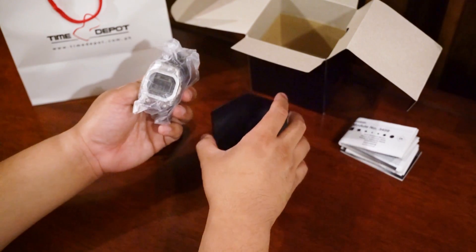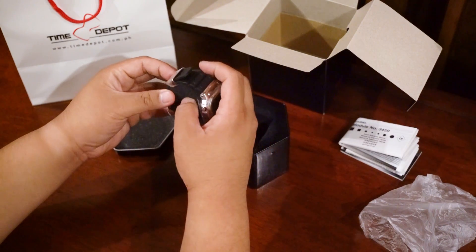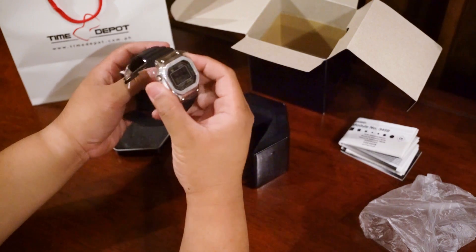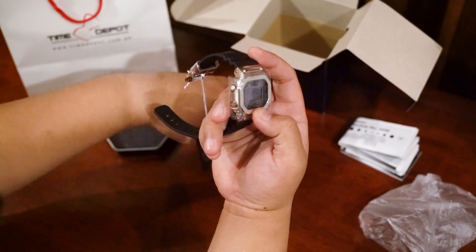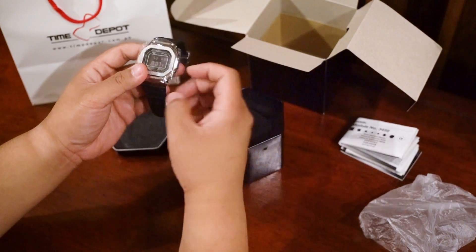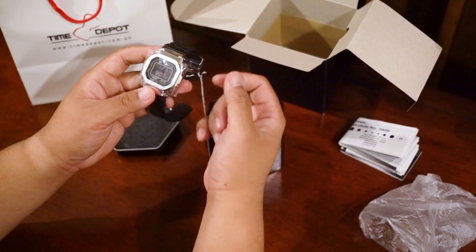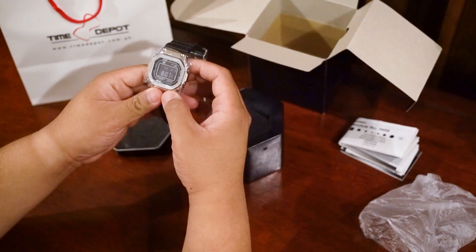And still all wrapped up. Let's take this plastic off. The G-Shock we have here is called the GMW B5000 1JF. The 1JF basically means this is the steel with the resin band. Its two siblings are the B5000 D1, which is the all-steel including the bracelet, and the TFG9, which is the all-gold with a bracelet — those are the more heralded and more popular models. Me personally, I really liked how this one looked, so this is the one I chose for myself.